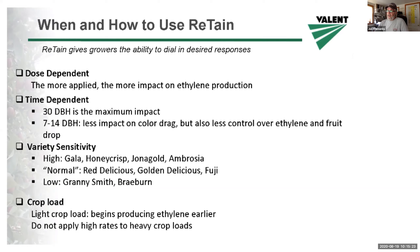It's also useful on Gala and Honeycrisp, Jonagold, and Golden Delicious. The Macs that you do apply retain to, you can delay harvest, and this strategy lets you stagger your picking season.